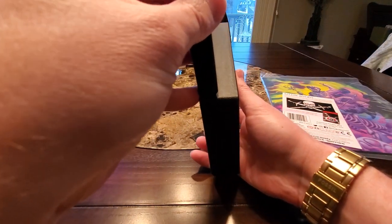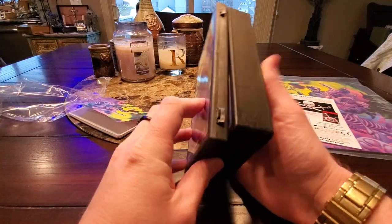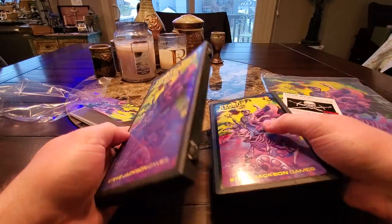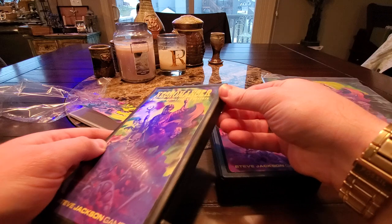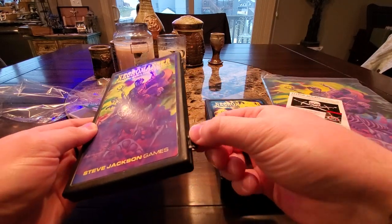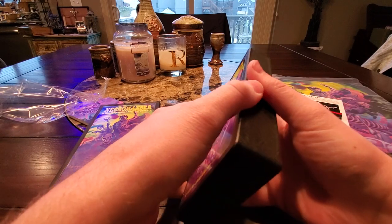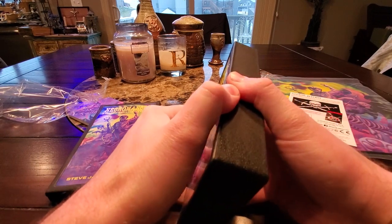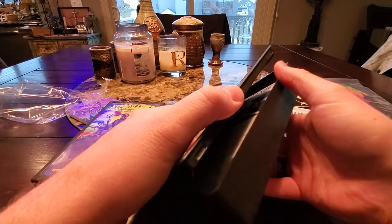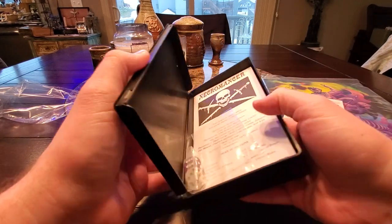It is twice as thick as the original pocket box. Now, how do we get into this new one? The old one has these little clasps here, which over time could eventually break off. Whereas the new one is kind of like a VHS cassette box, and there's nothing really that could go terribly wrong there.